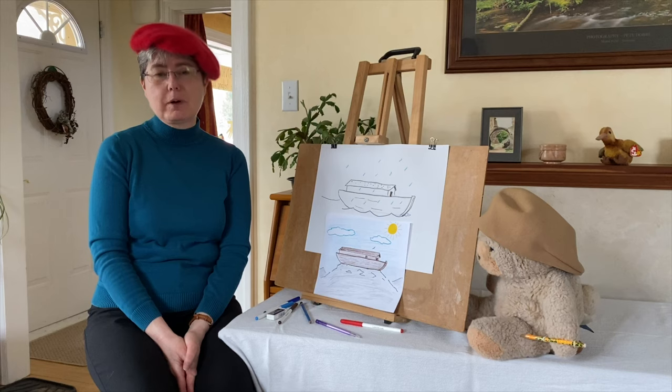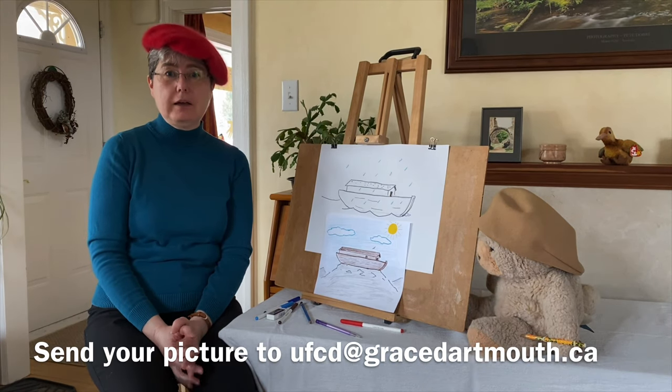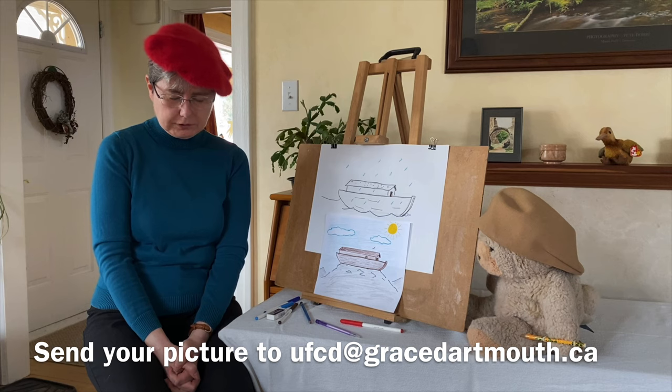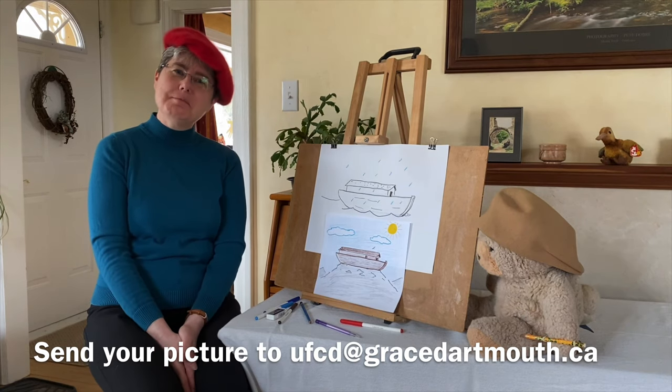And now while we end, perhaps we could have a little prayer. If you could repeat after me: Dear God, please look after us the way that you looked after Noah, his family, and the animals. Thank you for the people who look after us and others. Help us when we feel sad and scared. Thank you for looking after us. Amen. And we'll see you next time at Kids' Corner.